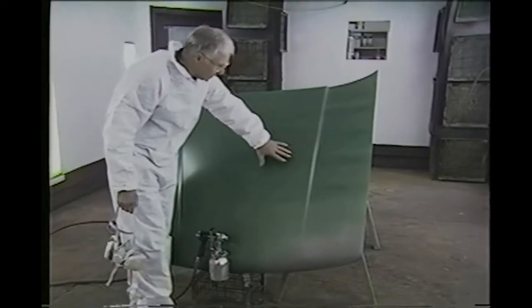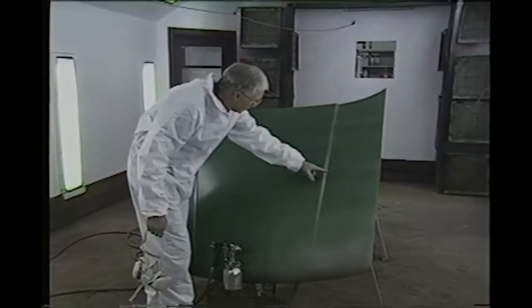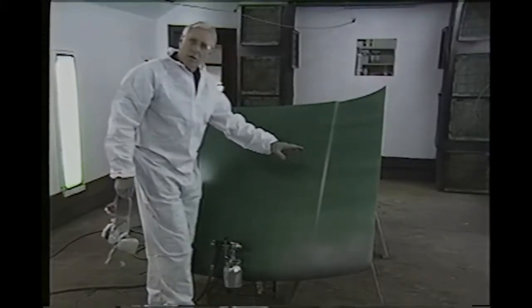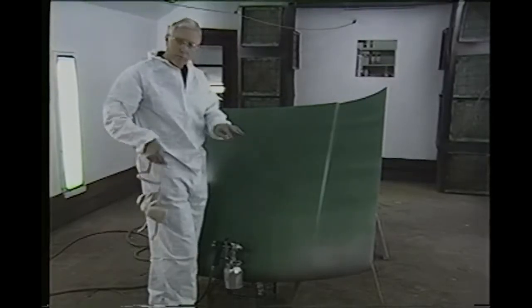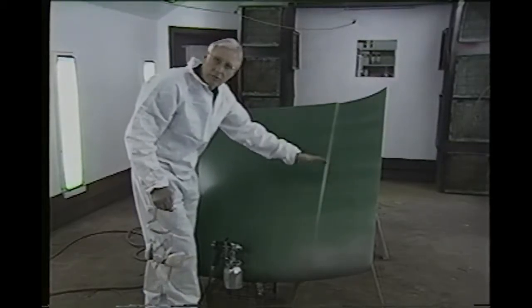Whenever you spray metallic paint, you've got a completely different situation. As you can see, this is the practice hood — we got this from a body shop and we've just been playing around with it. We shot some metallic here yesterday, and you can see the dark green spots compared to the light spots. What that is, is the metallic — the silver so to speak — separates from the color. And if it's not sprayed properly, you'll wind up with a whole car of these streaks.